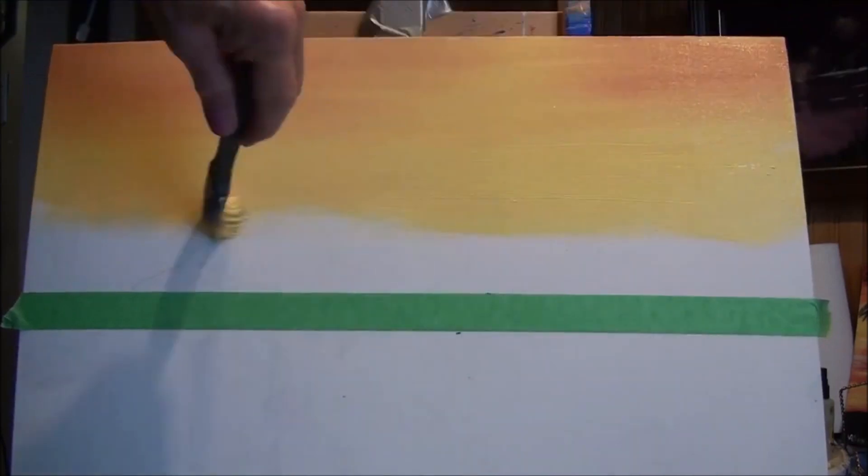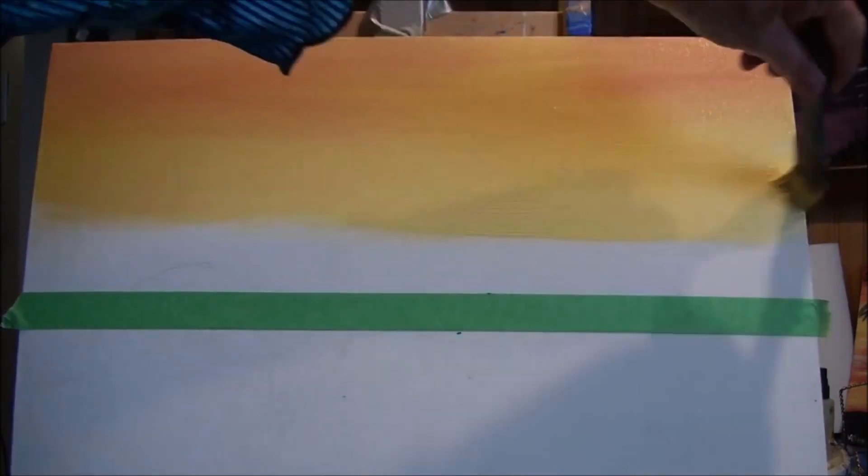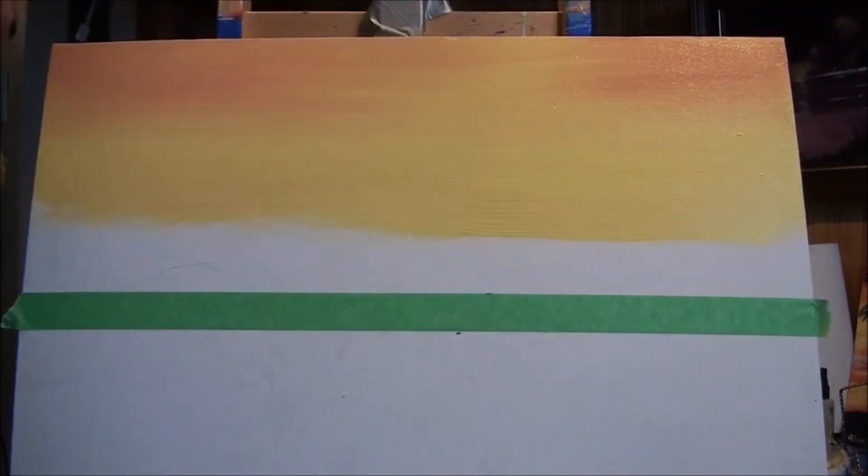Look at how pretty that's coming out — isn't that nice? That little bit of red there on top made it so pretty.